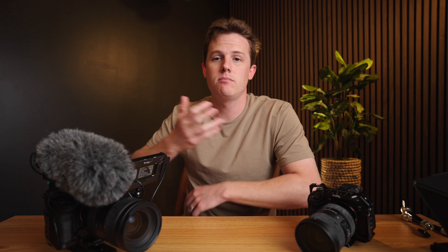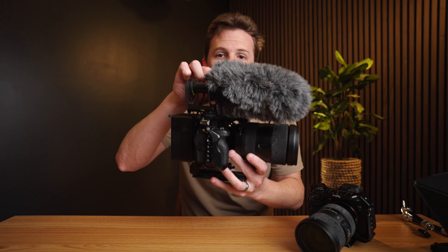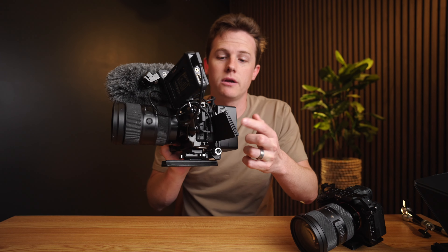Now as most of you know, I'm primarily a Sony videographer, so most of my cameras look like this — fully rigged up with a battery, a microphone, a monitor, a lens, and everything else. This is set up and ready for professional use pretty much at all times, because most days that's what I'm shooting on.